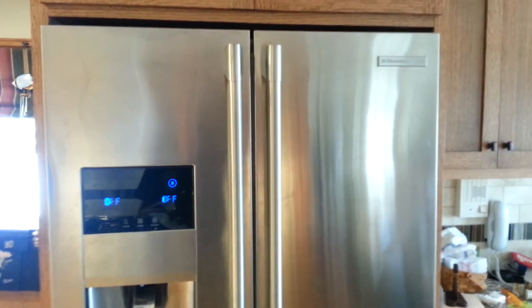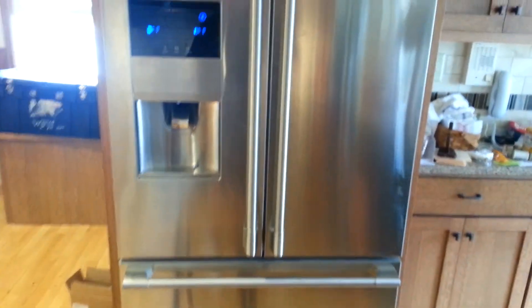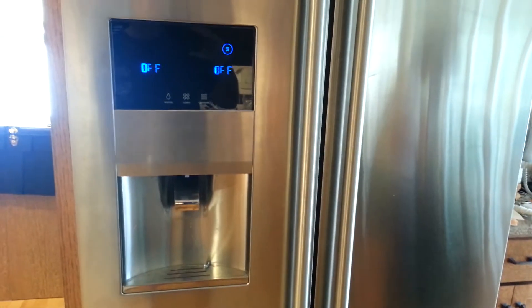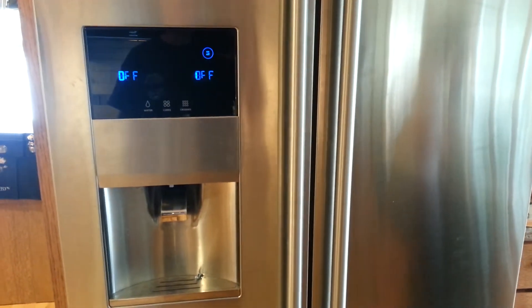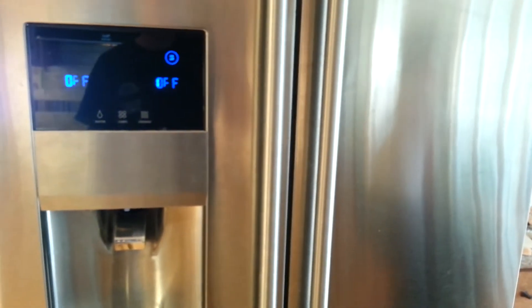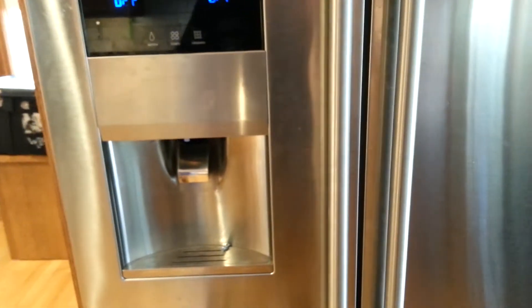This is my Electrolux Icon French door refrigerator that I hate. It's actually the second one they had to bring in because we had so many problems with the first one — they finally gave up trying to fix it and brought in this one. Anyway, it's worked fine for two years now and the ice dispenser quit working.